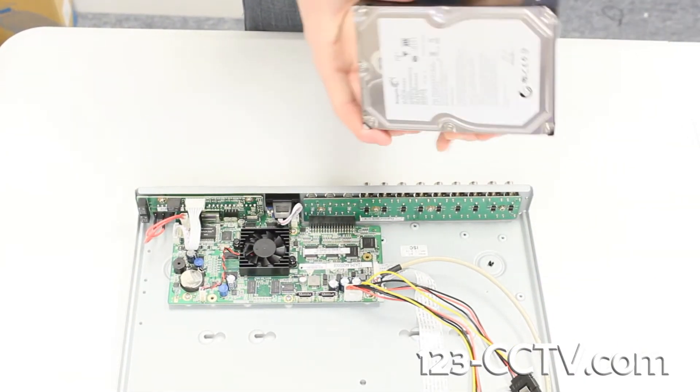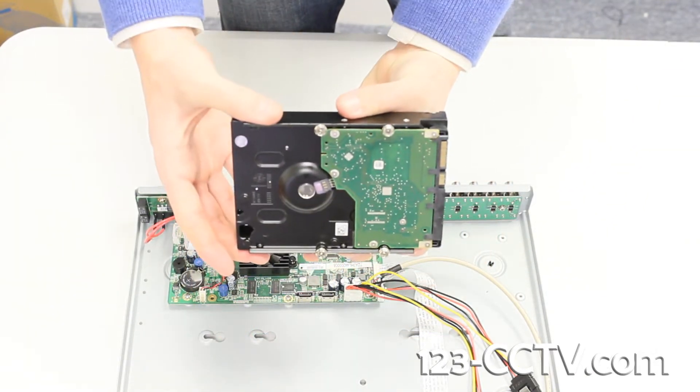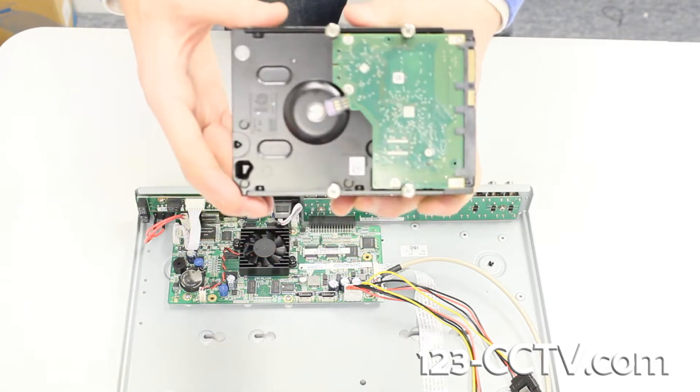Here we have our Seagate 1TB Barracuda hard drive. Our DVRs are compatible with all Seagate Barracuda 7200 RPM hard drives.